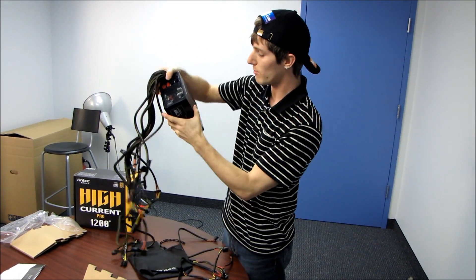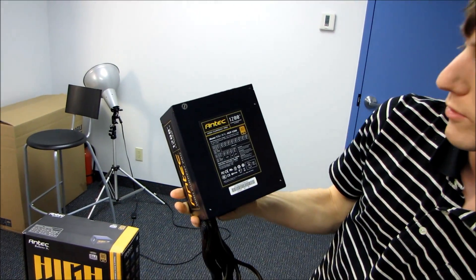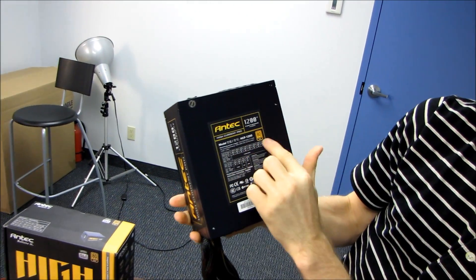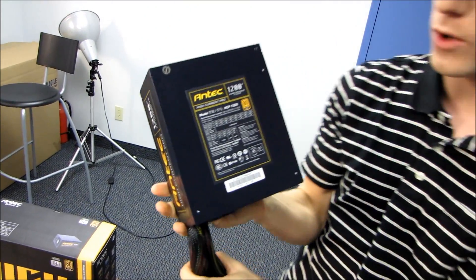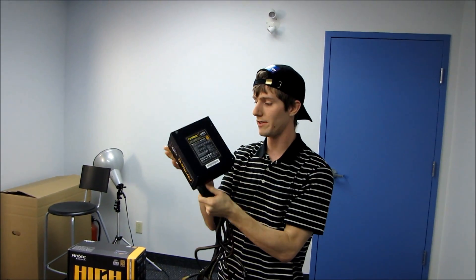Thank you for checking out my unboxing of the Antec High Current Pro 1200 watt — continuous power, 80 Plus Gold, all that good stuff. Don't forget to subscribe to Linus Tech Tips for more unboxings, reviews, and other awesome content.